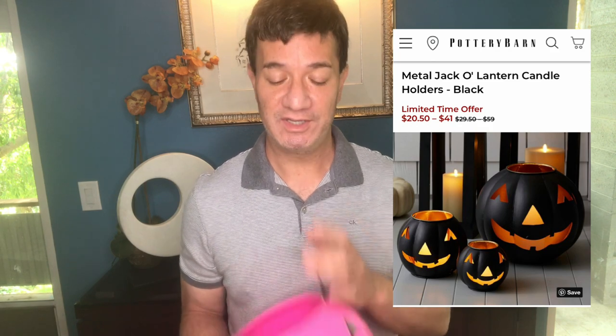Last but certainly not least, I'll be recreating this really cool jack-o-lantern from the Pottery Barn website. I'm going to be doing the mini version and the small version using jack-o-lanterns I got from my local Goodwill. The mini and small jack-o-lanterns on the Pottery Barn website retail for about $48 together, and I'm hoping to recreate these looks for a lot less.